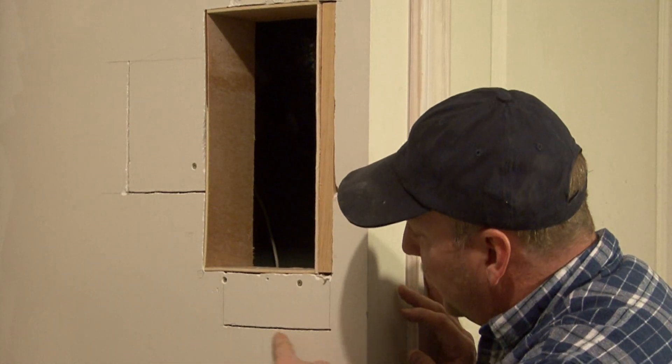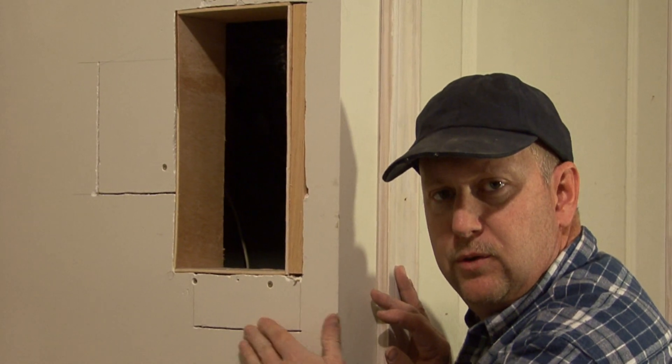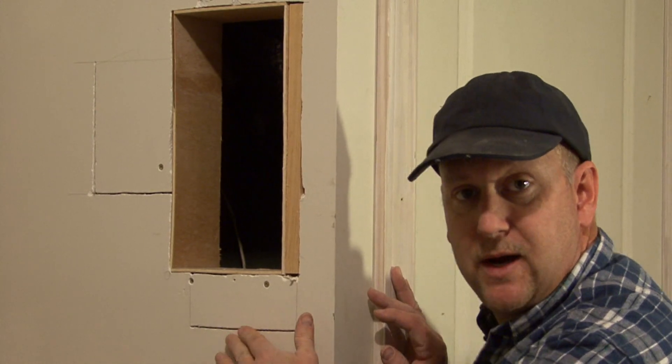Now whenever you have a crack like this in the wall, that is something you're not just going to be able to mud in or fill in, because it'll just come back and crack on you.